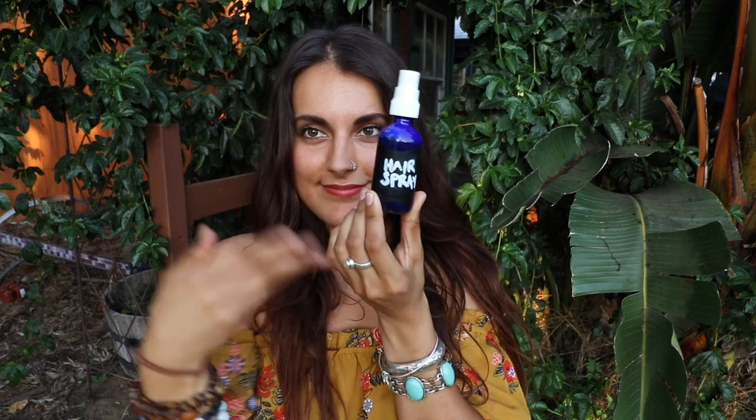You know, some dancing — because you, my friend, just made yourself some zero waste vegan hairspray! Now of course we couldn't get through this video without doing a little bit of a demo. Here's the hairspray, made by yours truly, eco-goddess. I am going to show you guys how to style your hair with it. Got the good shake going on, and you're just going to spray and scrunch.